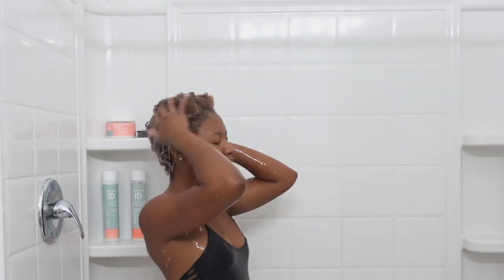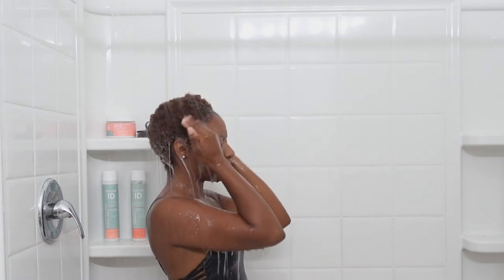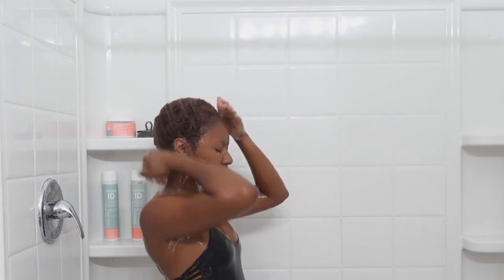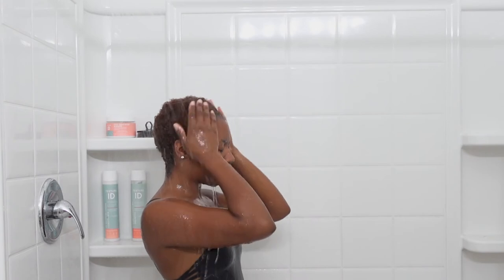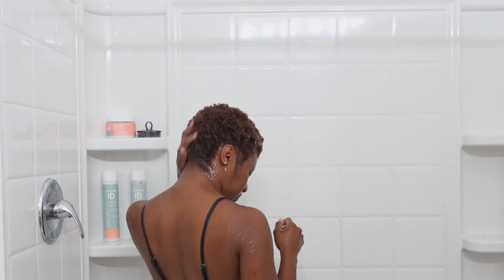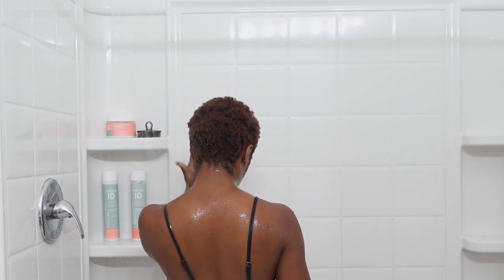I'm going to go ahead and rinse this all out, basically doing the same thing as before when I was rinsing out my hair in the beginning. I'm going to make sure I rinse out all the product by moving it around. I like to use the tips of my fingers - I don't really have long nails - so I use my fingertips to rub my scalp and move the hair around. I'm not too harsh on my hair, and this really helps me get out all the product.